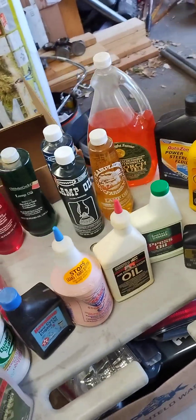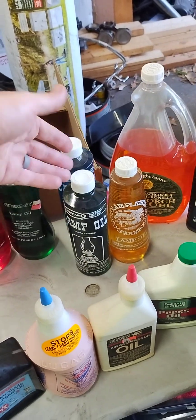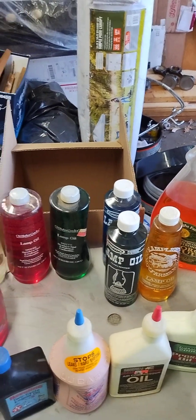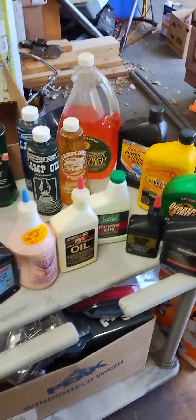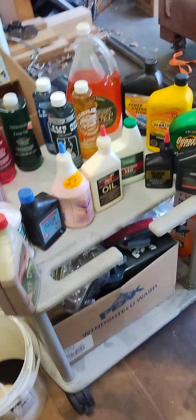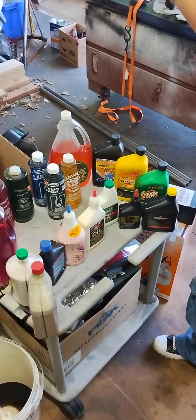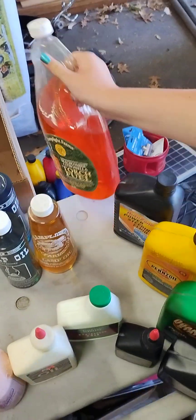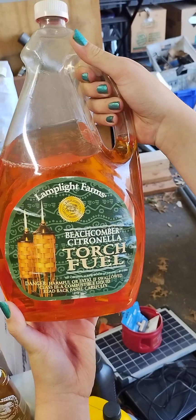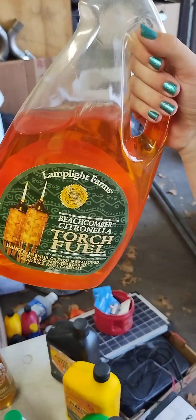I will have my daughter Violet pick out the next test fuel. The last one we did was Bayberry scented lamp oil, so I think it's safe to say we can use any lamp oil, but I'm going to let her pick anyway. She picks Beachcomber citronella torch fuel.